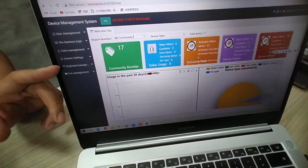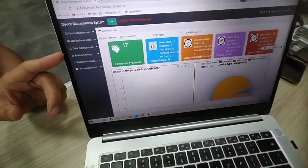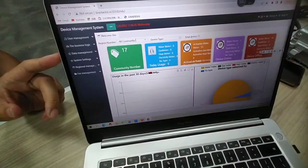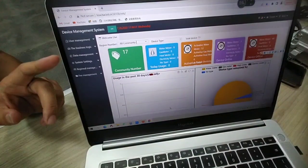Through the management system, we can make meter reading and valve control. We can also make inquiries of the meter data — the latest data and historical data. I will introduce each feature one by one.